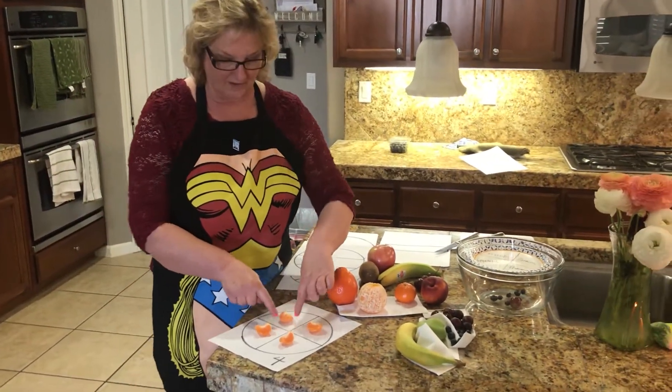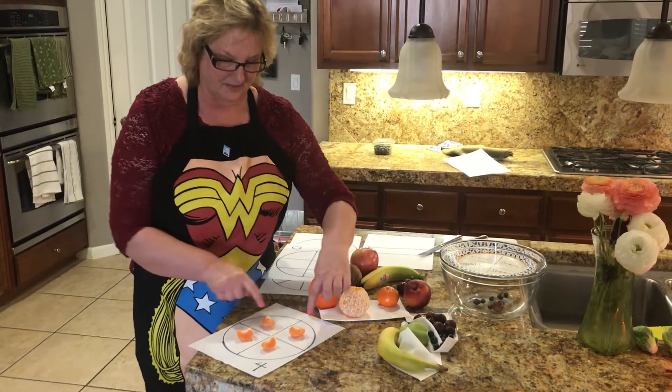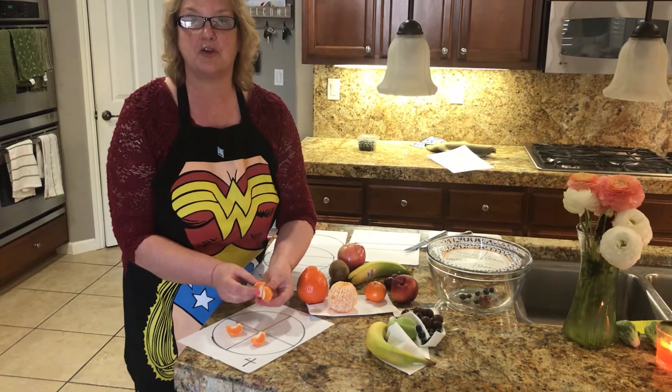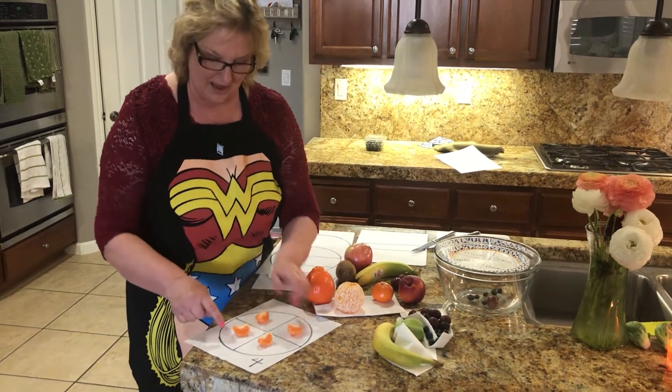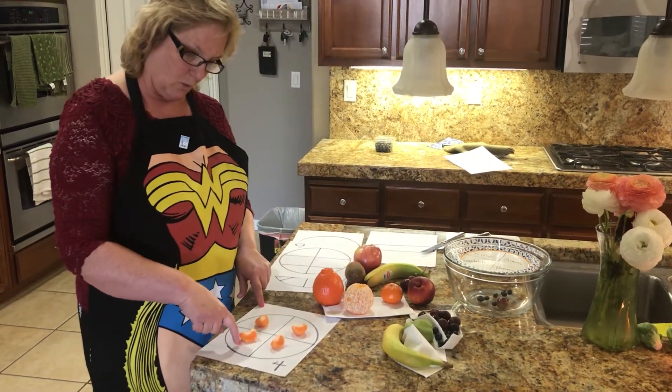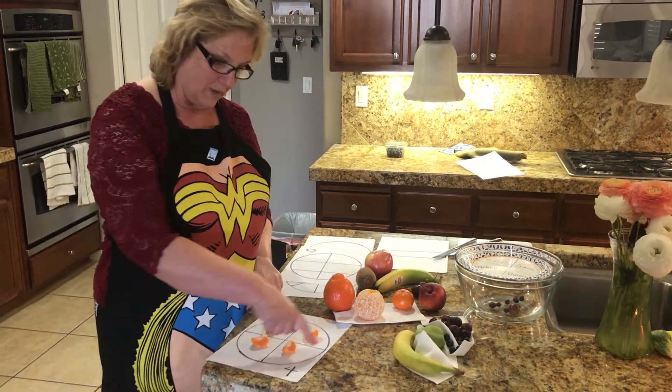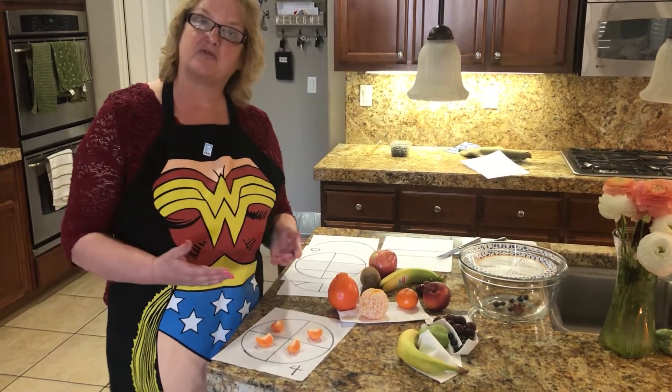This is one-fourth of a cutie. This is two-fourths, or maybe it makes up a half of the cutie. We have another fourth down here — one, two, three-fourths. Or we have a whole cutie which makes four-fourths.